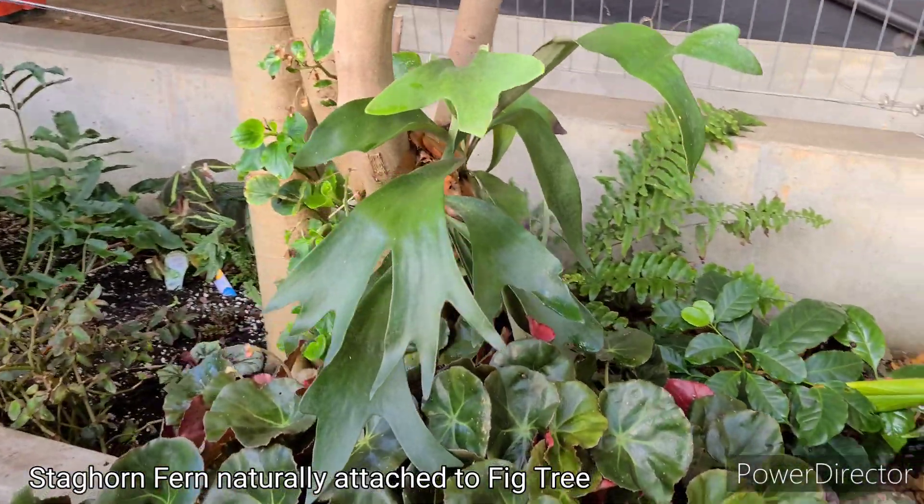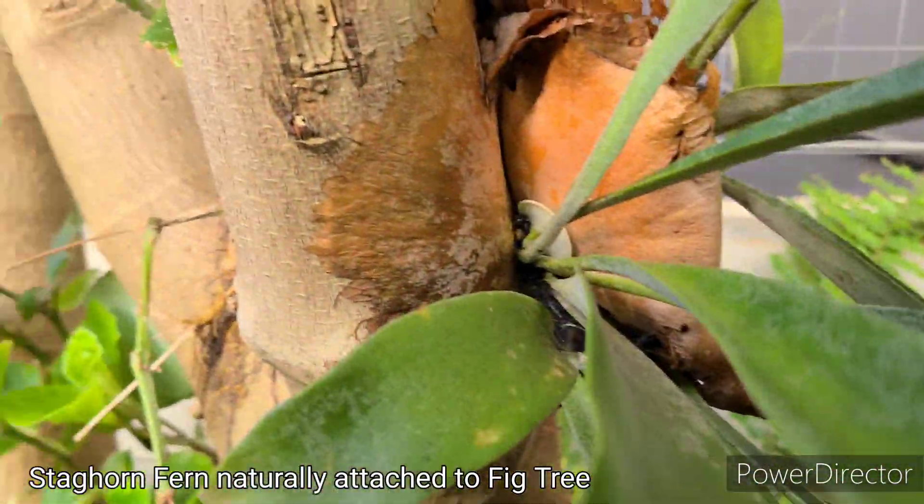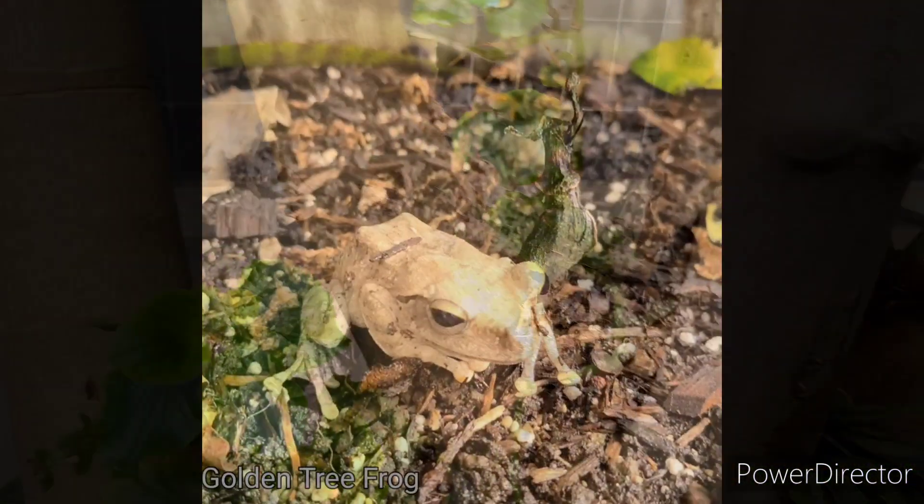Using these heating and cooling principles in our greenhouse has helped us create and sustain a biodiverse system including many plants, animals, and insects.